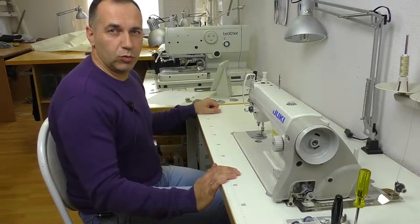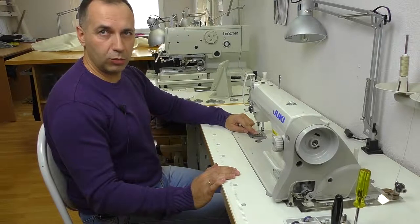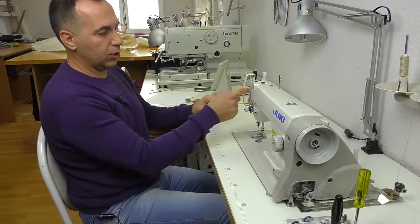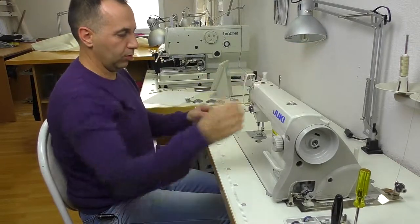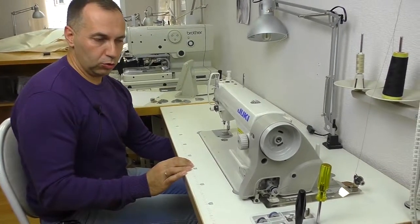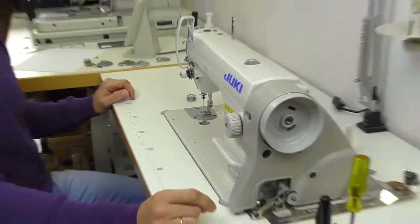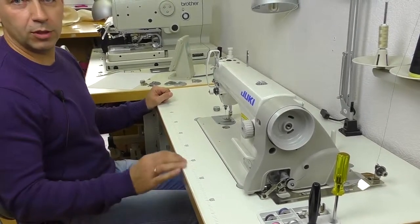Let's sum up what I showed you. First of all, take the foot up. Take the thread out of the needle and the loop — otherwise it would get in. Then take out the bobbin case, and only then start winding the thread. Everything is correct and safe.